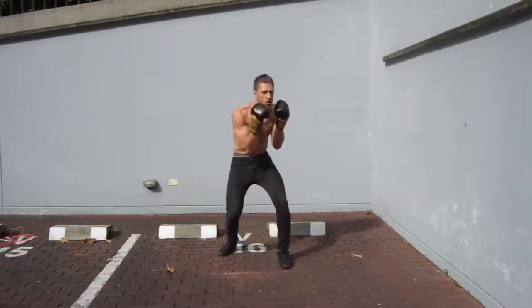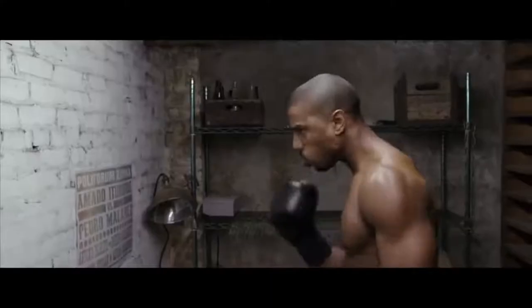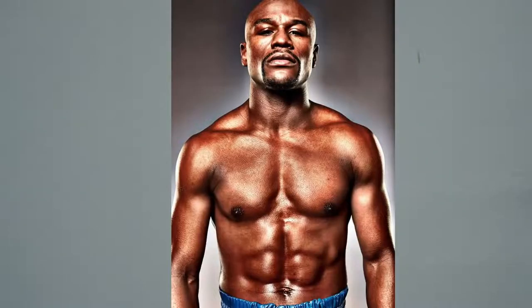Have you ever noticed that in every single boxing movie the star of the movie, the boxer, is just straight ripped? Not only are these dudes or dudettes ripped, they also have this athletic look to their physique that makes them look like an absolute badass. Think about dudes like Sylvester Stallone in Rocky, Jake Gyllenhaal in Southpaw, Michael B. Jordan in Creed, or even the dudettes like Hilary Swank in Million Dollar Baby.